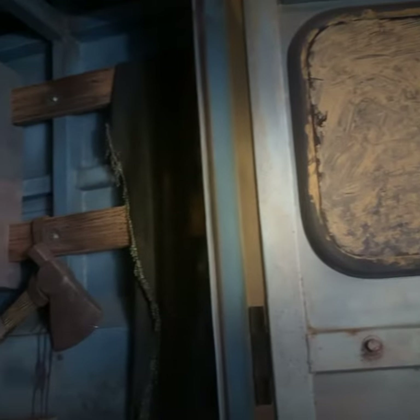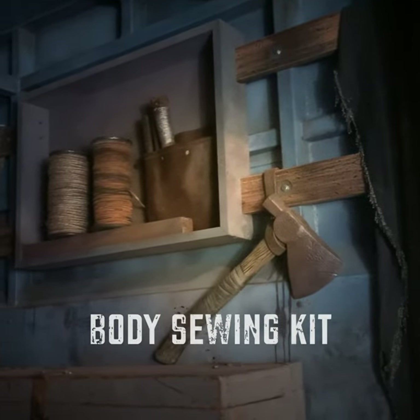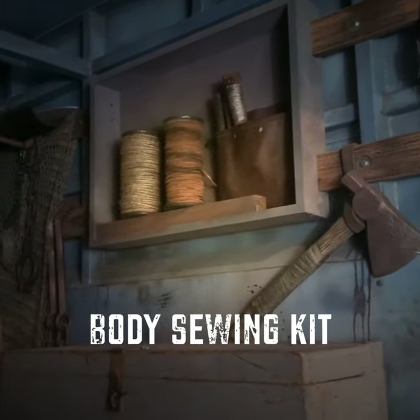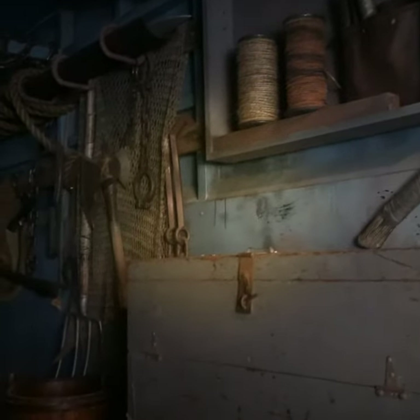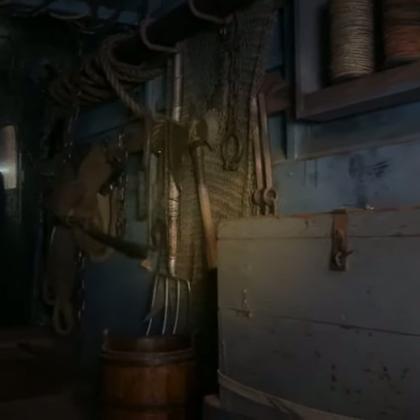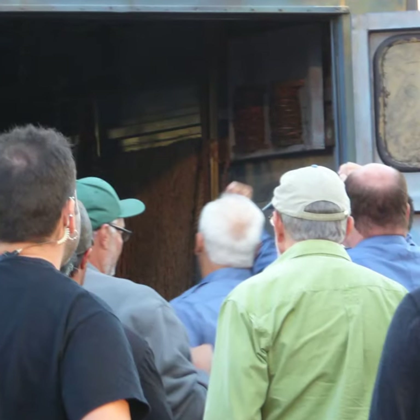One of the things that was added to the back of this truck by Victor in the description was this sewing kit. You've got a couple of spools of different material there and some sewing needles to sew up his bodies after he takes parts out of them. I thought that was really cool.